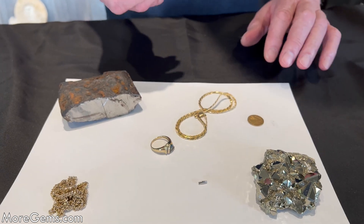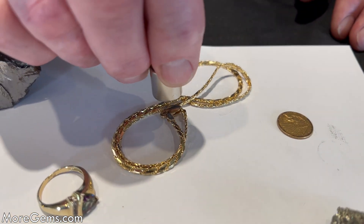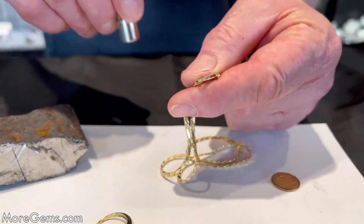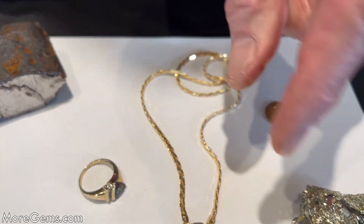One tricky thing: if you happen to test the clasp on this, it's magnetic — so you might think it's not gold. But no, there's an iron spring inside the clasp, so don't be testing clasps.